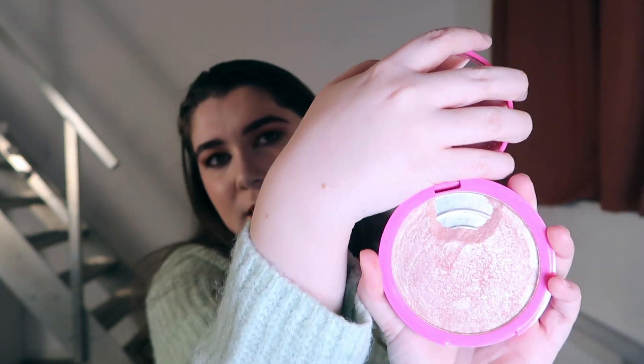Moving on to highlighters — I think we're all past the heavy highlighter era but I still like how it looks on me. I'm looking to pan the Wet n Wild Mega Glow Highlighting Powder — I've hit pan on it quite a bit, it's getting there. I'm also going to try and finish this Jeffree Star Cosmetics highlighter, which I've covered with a pink post-it to use as a mirror since I like the mirror size. I've hit pan on it too — I dropped it and had to repress it.